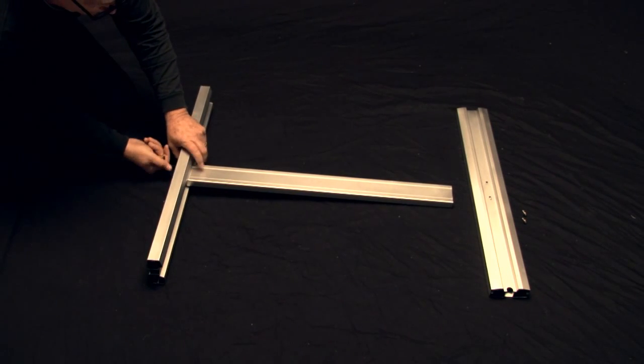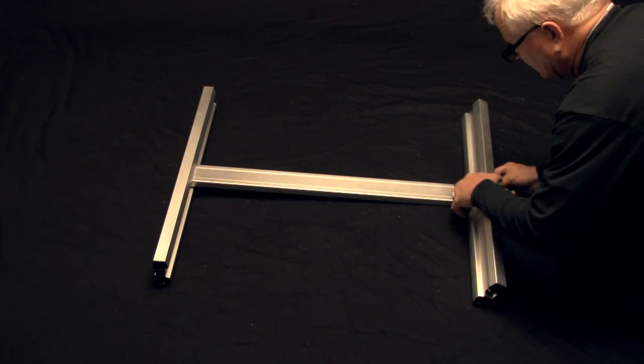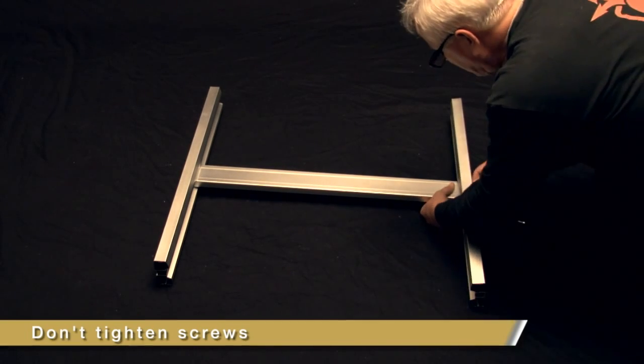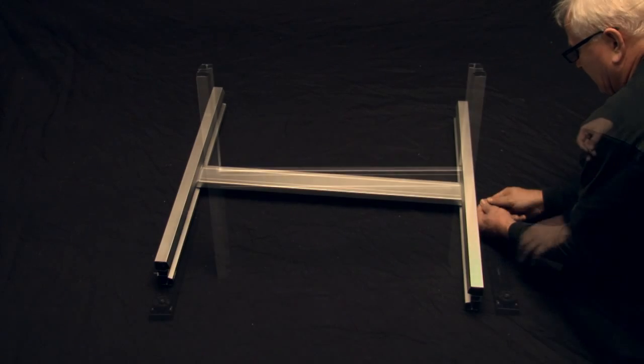First, mount both stand legs to the cross-member using four M5 socket head screws. As you mount the cross-member to each stand leg, take note not to tighten the screws. We will tighten them after we place the cutter on the stand and it has been properly seated.